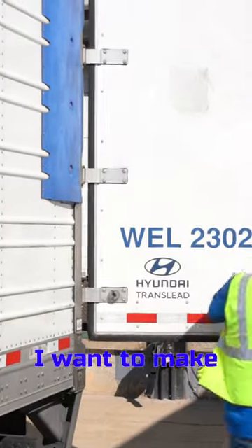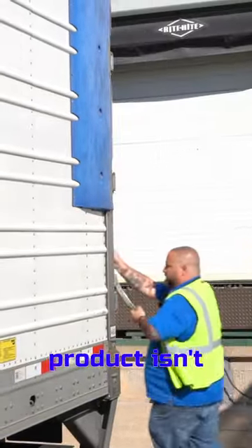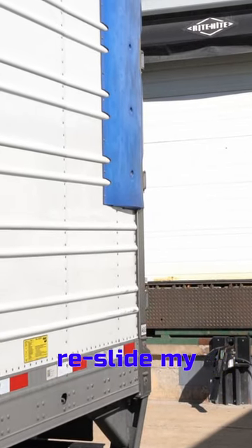I'm going to close both doors. I want to make sure that the integrity of the product isn't compromised during this time where I need to re-slide my tandems.